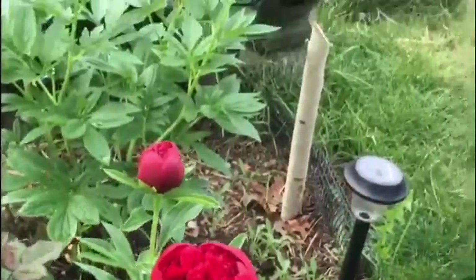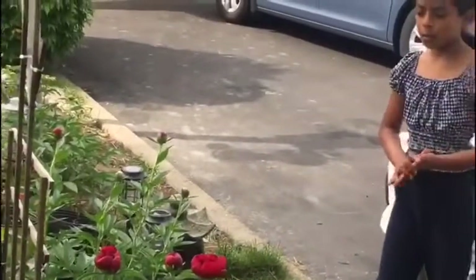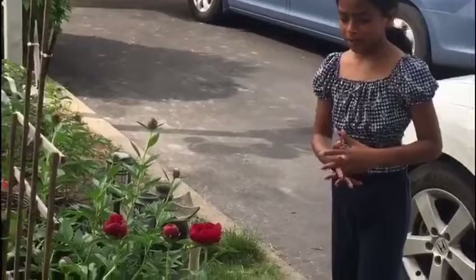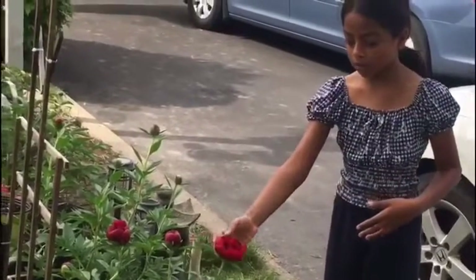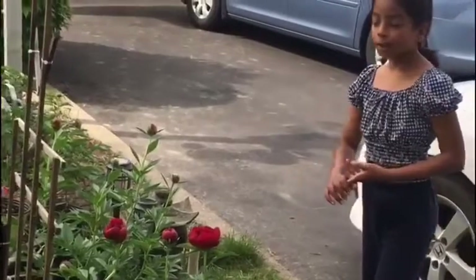The two best stages to cut your peonies and put them in a vase are the marshmallow stage and the early blooming stage. I mostly recommend the early blooming stage, because it is literally about to bloom, so it comes with a beautiful smell and a beautiful look.